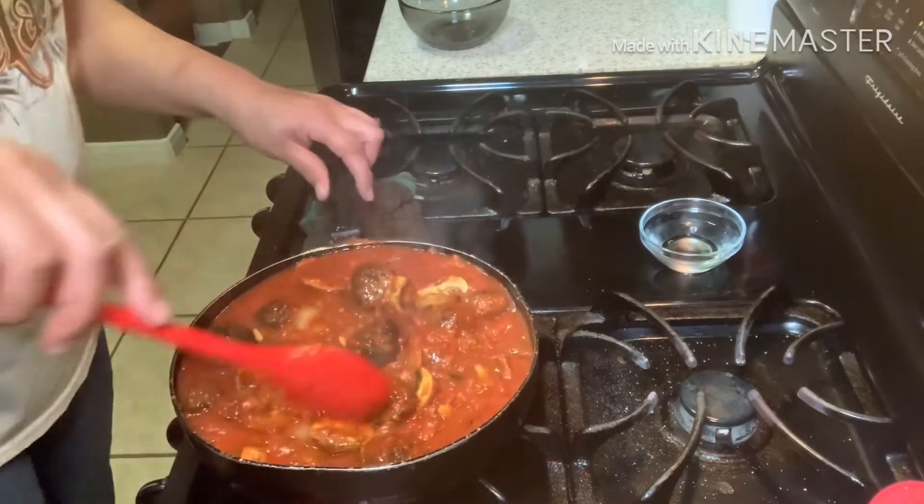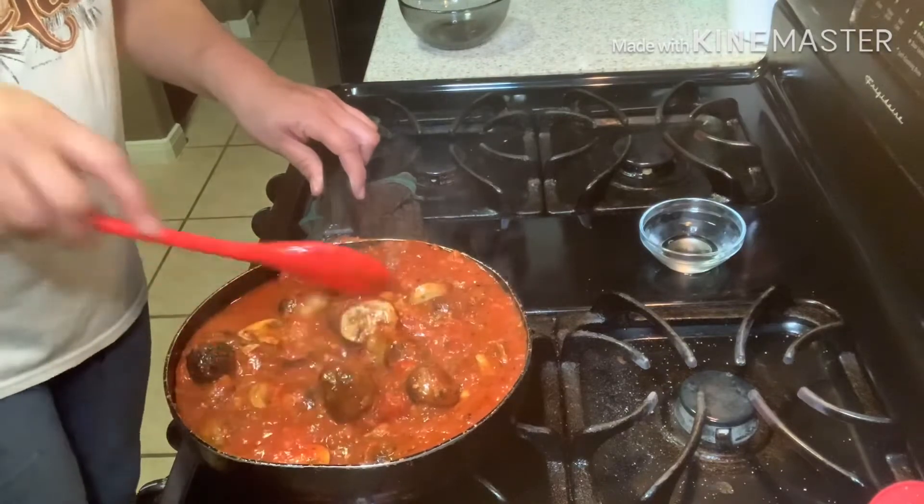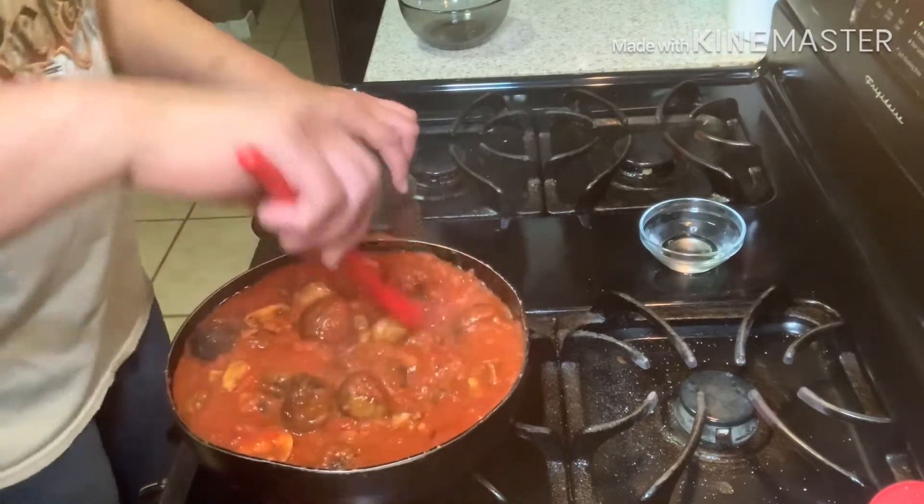Let's get all of that mixed in there — get all of the meatballs in with the mushrooms. This is going to be fantastic.